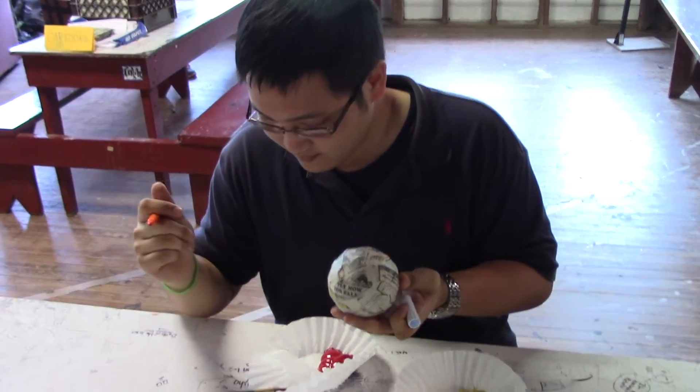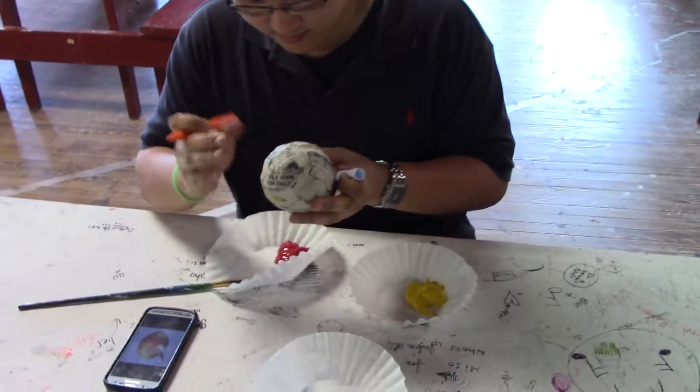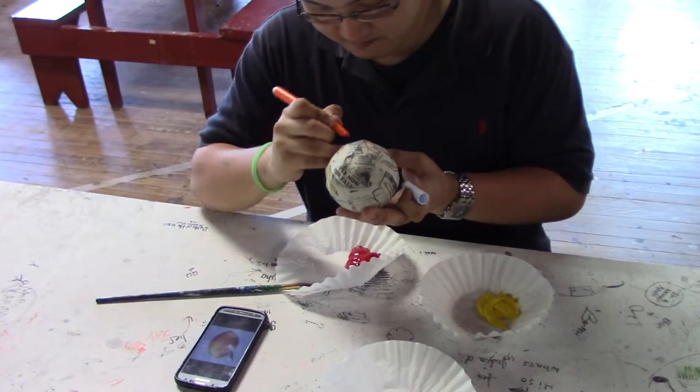Oh, that's good. That's good. Could be a lot less, considering that you've never painted paper mache before.